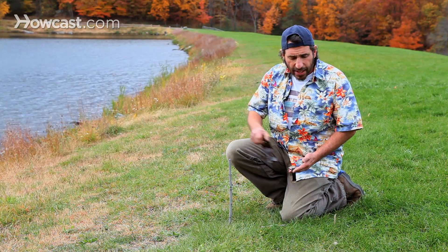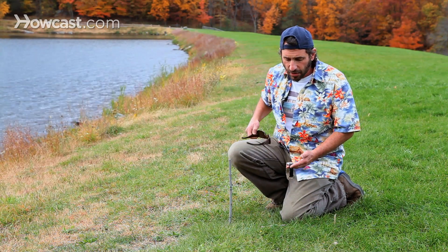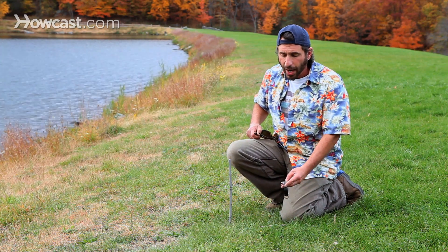So once we get a nice shadow about ten minutes from now, we have our north-south line from the watch, we'll have our east-west line from the shadow stick, and they should agree with each other and we'll be able to tell which direction is north, south, east and west.